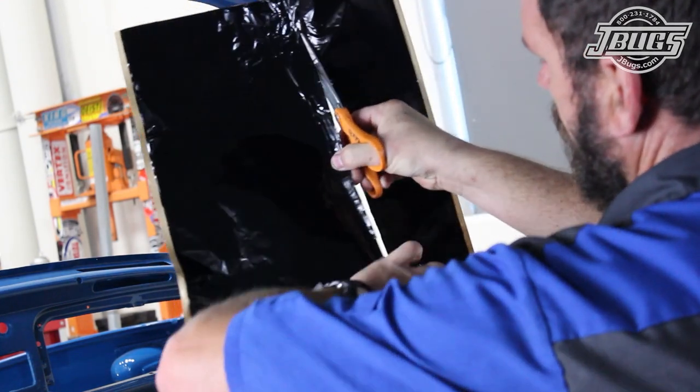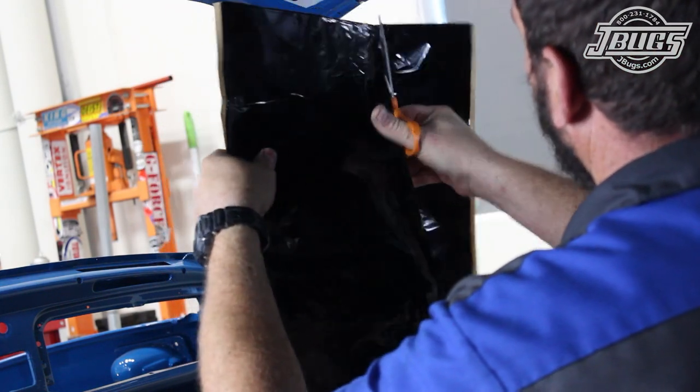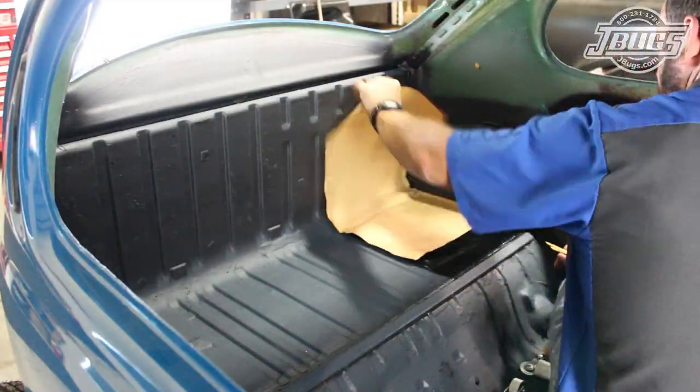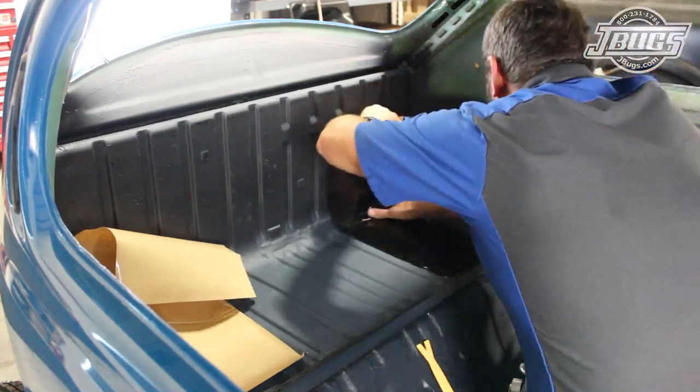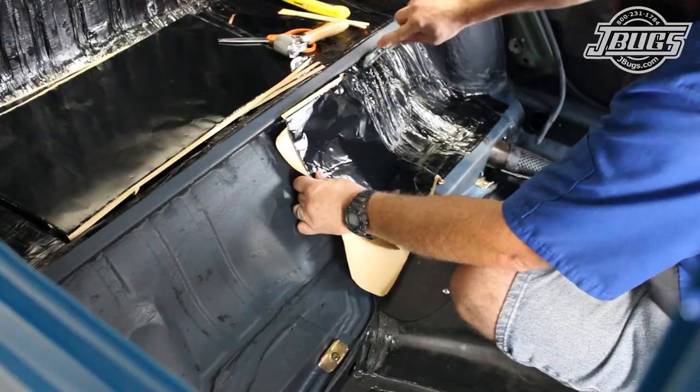The Hushmat is easy to cut and doesn't leave a sharp edge, so you don't have to wear gloves while handling the material. Once we've got the roof covered, we move to the rear of the car and install the insulation on the rear luggage tray, below the rear window, and the front edge of the luggage shelf.